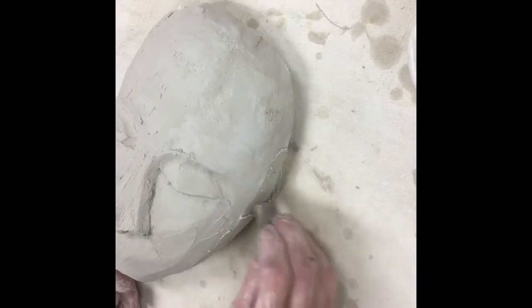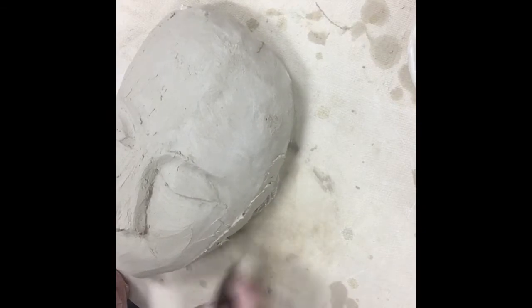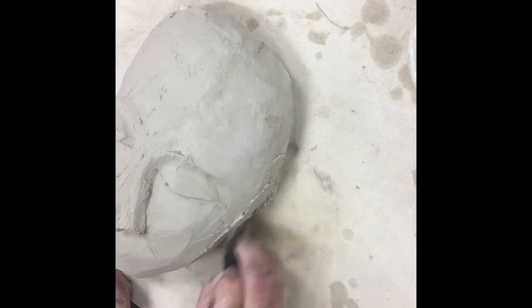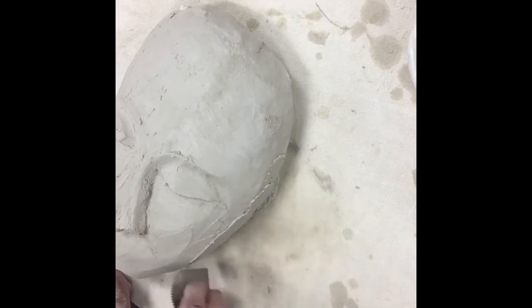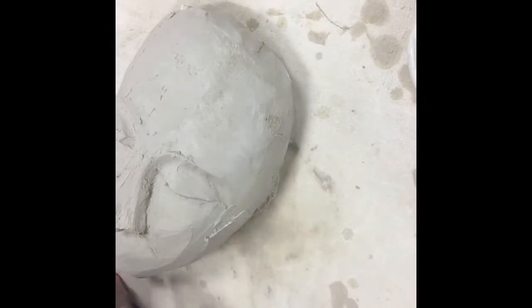I'm gonna scrape that bottom part that touches the wall too so it's flush. It's a process — the more you scrape and sponge it, the better it's gonna come out.